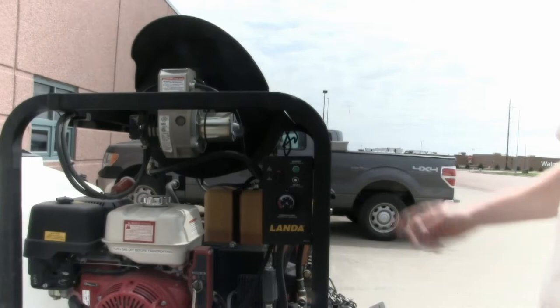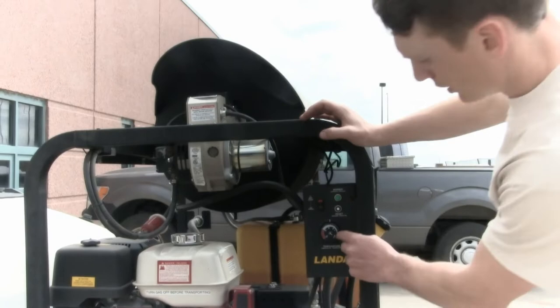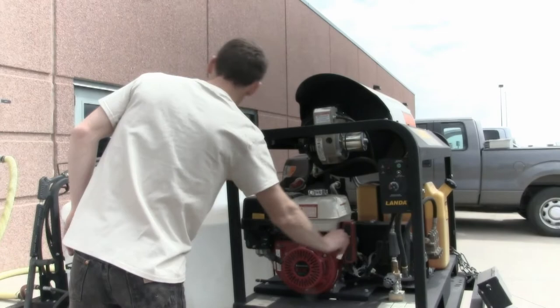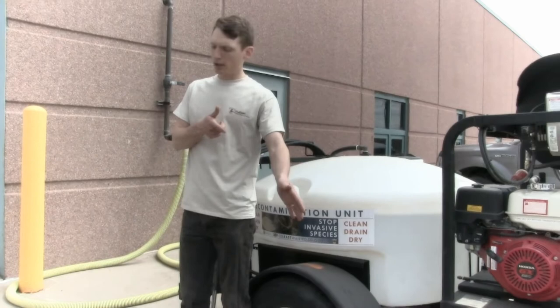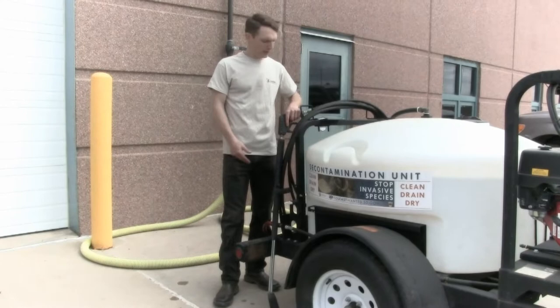Next thing you want to do is hit the heating element — turn it on. You'll also feel the heat coming out of the vent. Here's your temperature gauge. Right now we're at 140 degrees. If you're doing low pressure, you're going down to 120 degrees. It's going to take a second for that to build up. Take your pressure gun if you're doing a high pressure situation, point that at the ground. Your partner can take the temperature gun and hit that water to make sure we're getting up to temp, and then you can start your decontamination on the exterior portion of the boat.